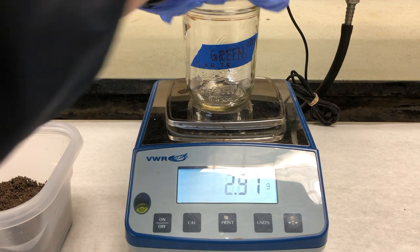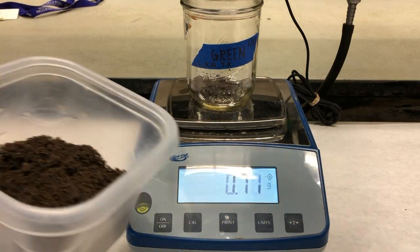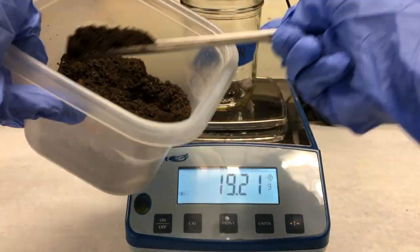Next, place a jar on the balance and tare it. Then weigh 30 grams of soil into the jar, being careful to record the exact weight of soil added. Repeat the process for all three jars.